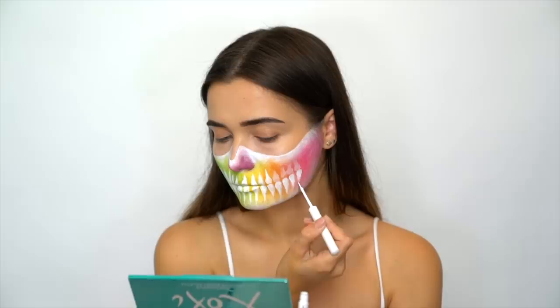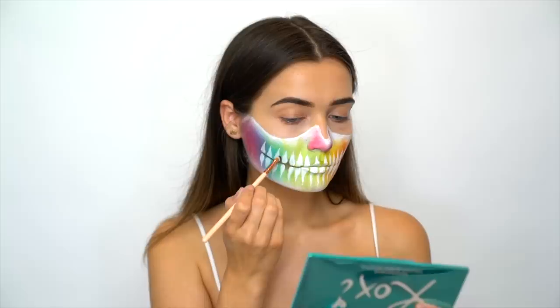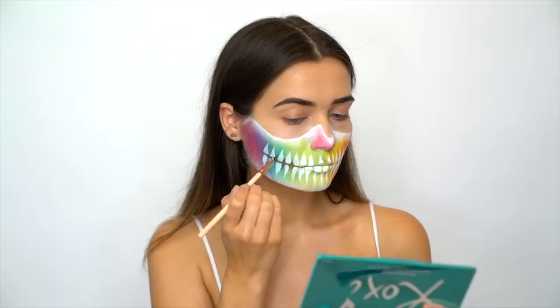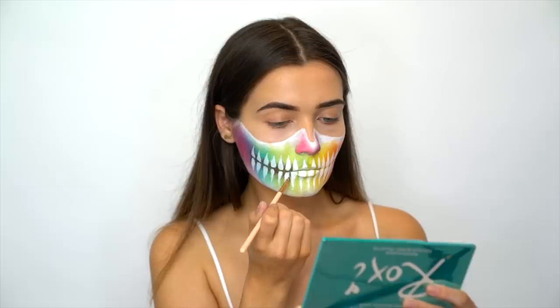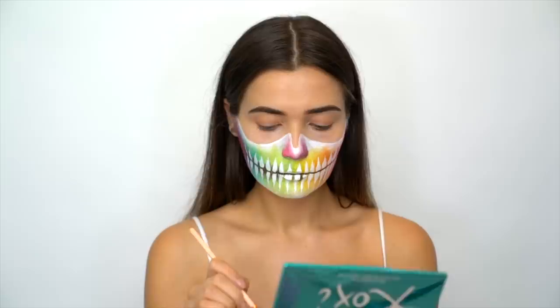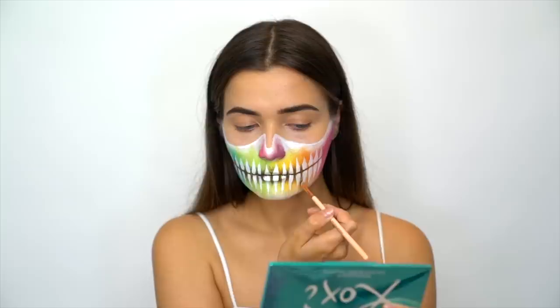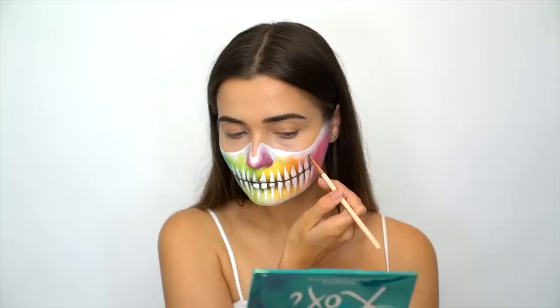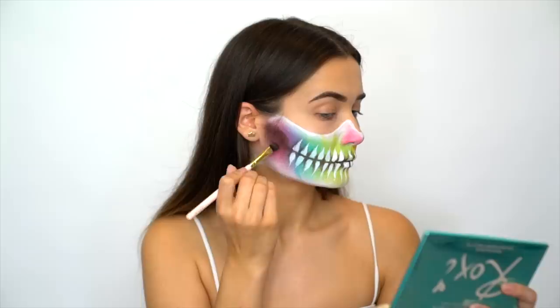I'm now dipping into the shade Cocoa, which is a matte brown, and using it on a small precise brush to deepen where the teeth are and make it look more three-dimensional. The darker color next to the white makes the teeth pop and look like a real skull, so I'm shading in between each tooth. You don't want it too harsh, so blend out the edges - it can be tricky with a small brush, but if you take your time you'll get there. I then use the same shadow to create the hollow at the jawline, just by the ear, as real skulls have those hollows on either side.